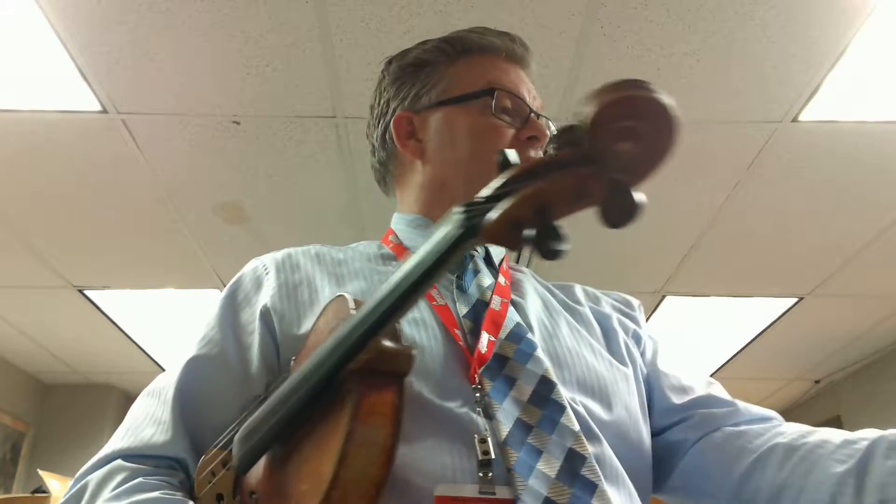All right, violas. This is our training video for Nocturne number 11 in Harvey Whistler's book, Solos for Strings, and this is a viola book.